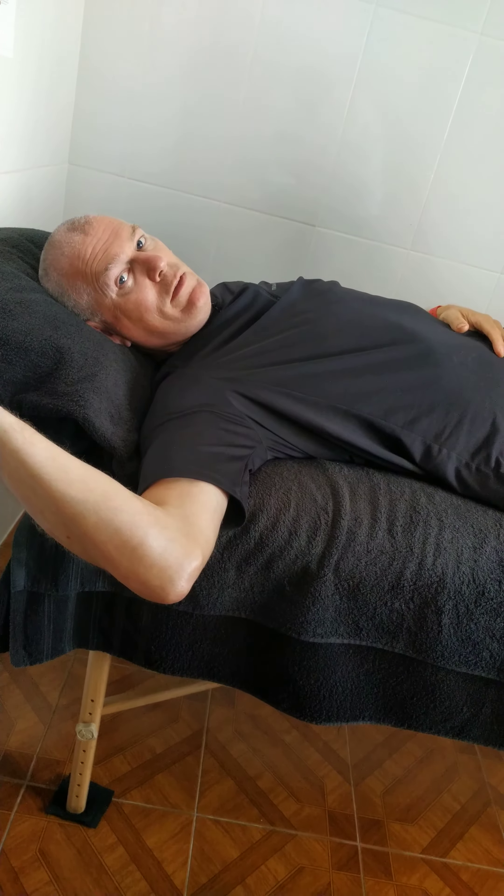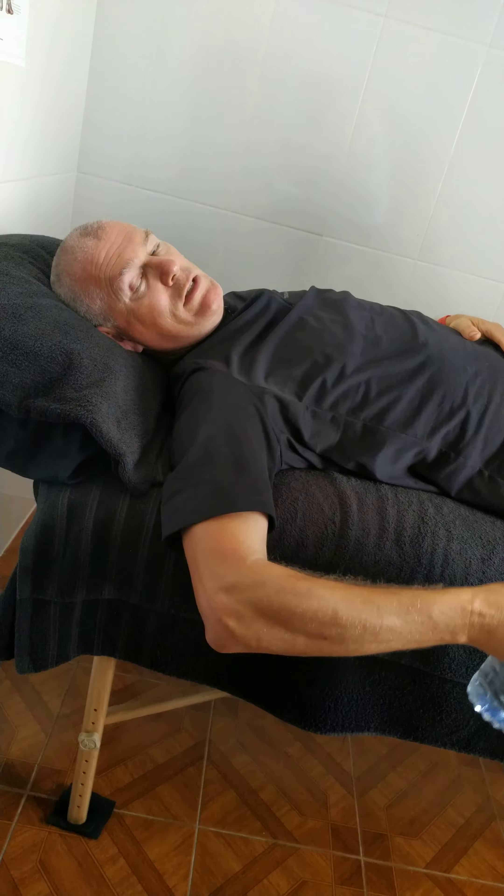You would do three sets of ten, once a day, without pain. Stop if you get any pain at this point. Otherwise, three sets of ten once a day. Thanks guys.